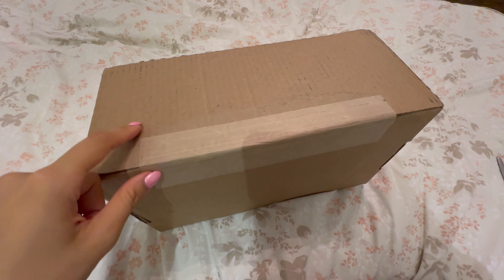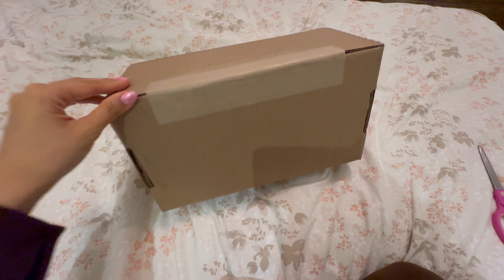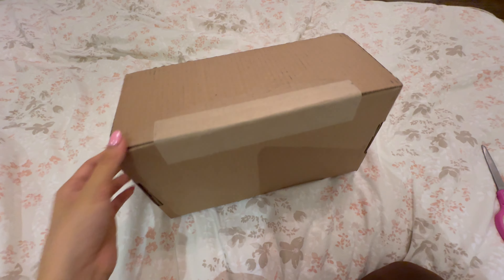Hi everyone, excuse my voice — I'm sick — but I just wanted to do a quick unboxing with you. I ordered a bag from Coach Retail. So here we go.